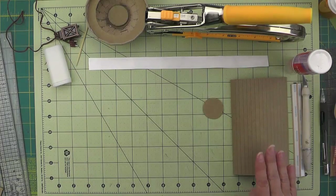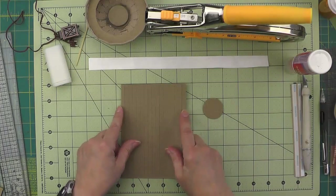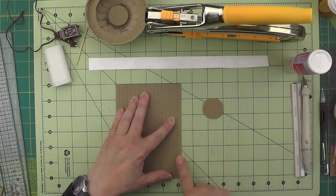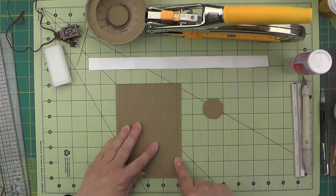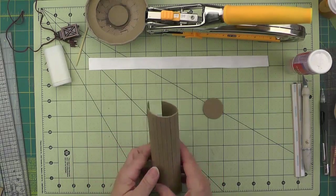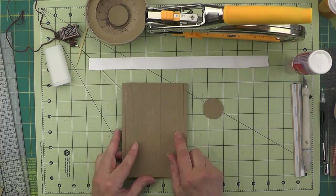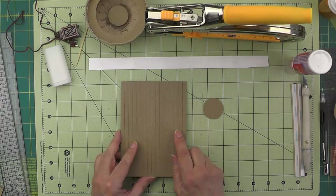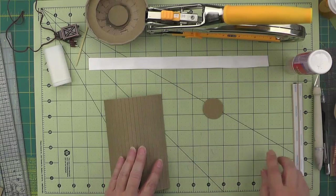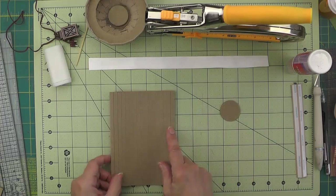Now for the stem, which is six inches tall — I'll correct where I had it listed before, as I decided it needed to be a little taller. I made my scores at quarter inch so it can wrap around very easily. If you're not making the lamp post, those are the only steps you'll need when we go to join it.